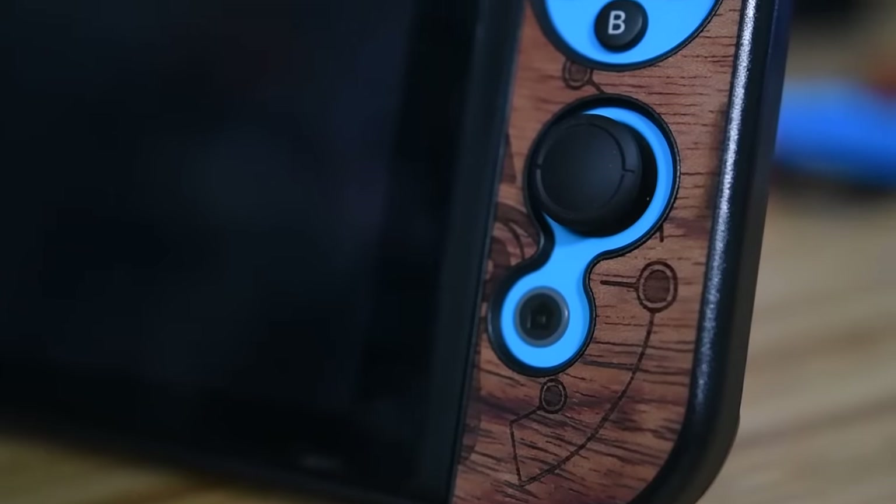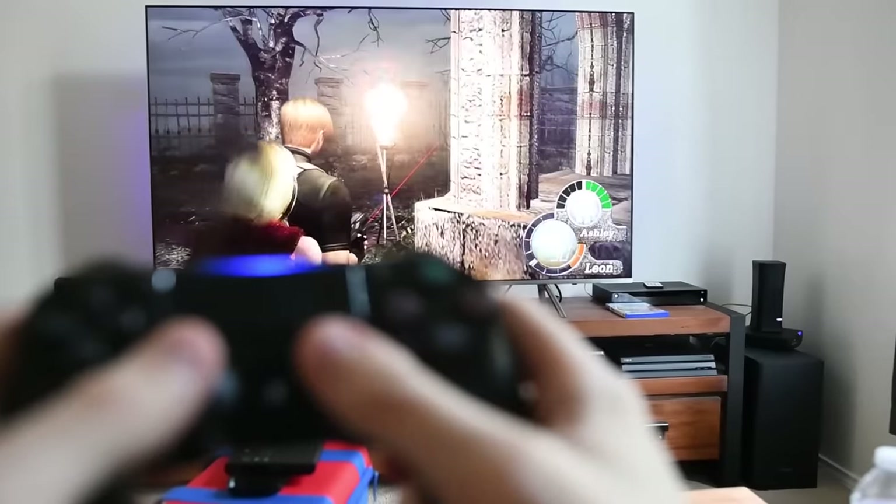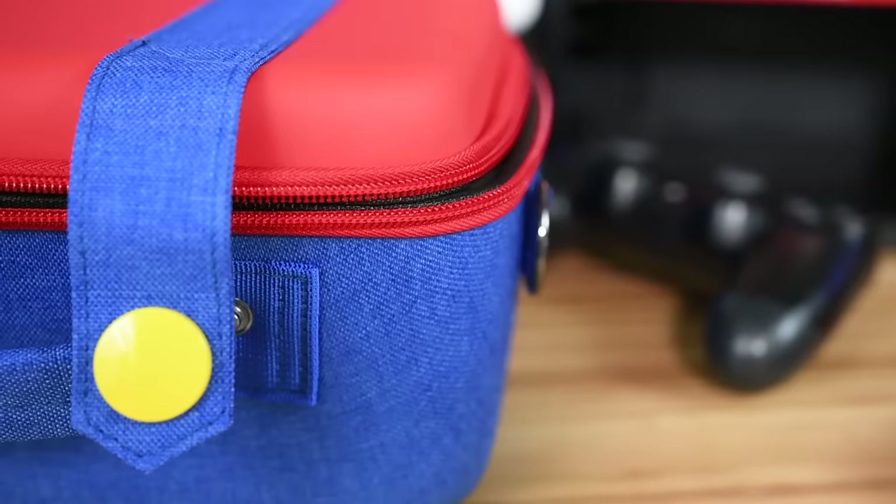This video is probably titled something like 'I buy my girlfriend weird Nintendo Switch accessories.' However, we've both bought things for each other this time and they're really not that weird — some of them are weird, but they're actually mostly cool. They're things I'm actually going to use and you might find some stuff you'd like to buy too.